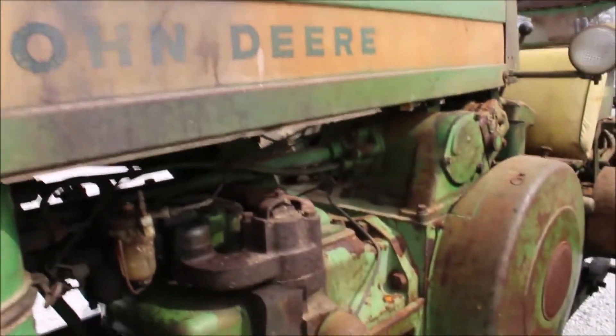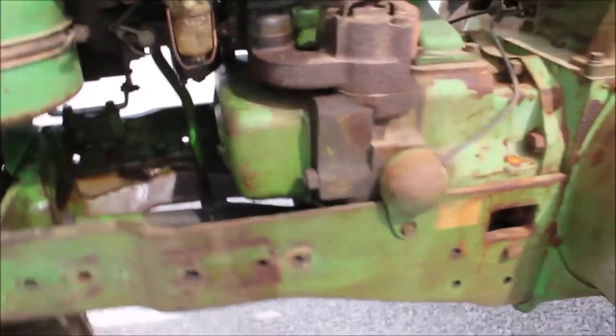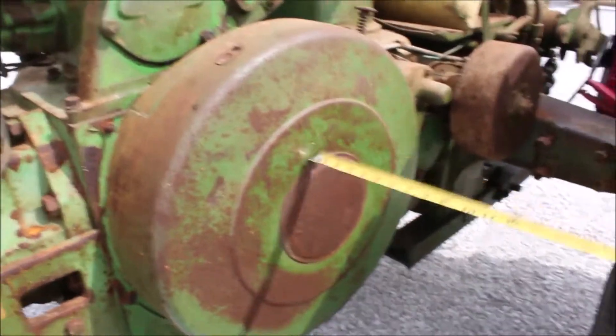It's got nice sheet metal on it. It's got nice rubber on it. This tractor will turn over, but it won't start.